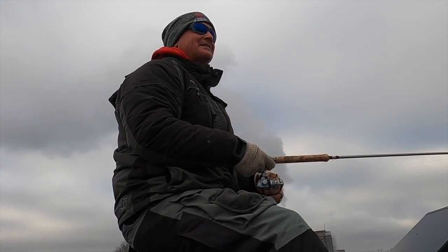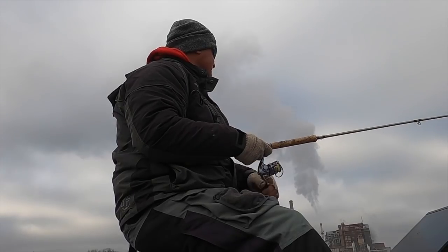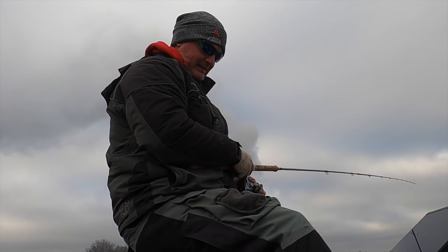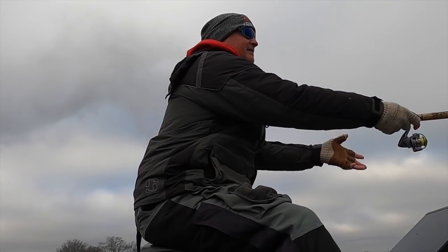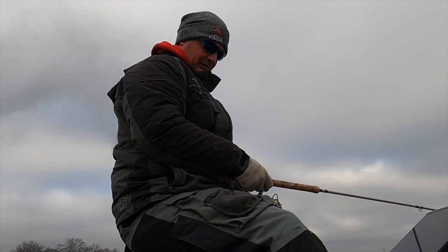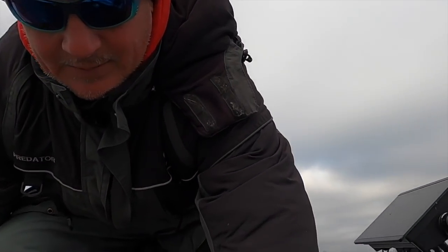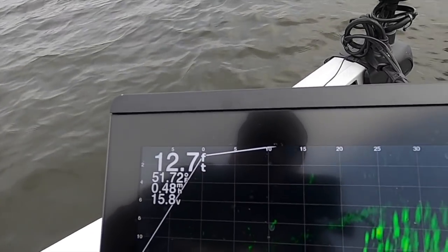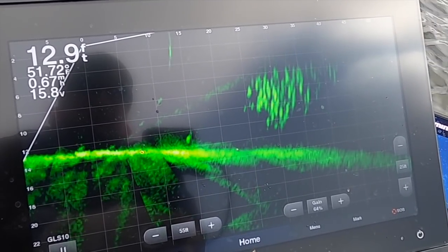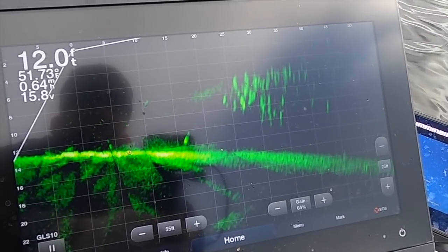We've got steam everywhere, overcast day, just getting out here to enjoy the winter. Who knows if the lake freezes over this year. Let me show you what I'm seeing right now — that's a good image right there. Those fish are moving and they're catchable. They're not moving too fast, just stacked up out there.